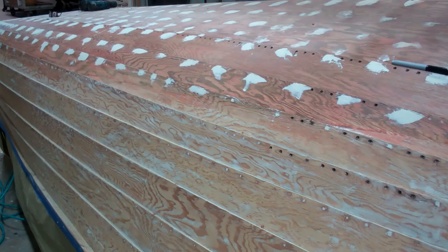The bottom will be sanded fair. We will first prime and paint the bottom. It will receive Pettit Hard Racing Bronze. The primer will be Pettit Tie Coat Primer. There will be three coats of the primer and two coats of the bronze.